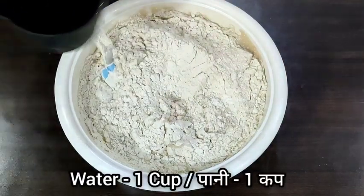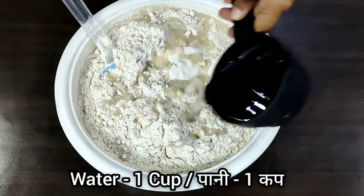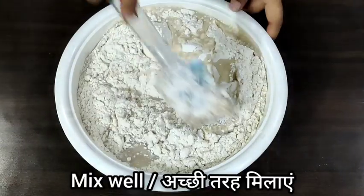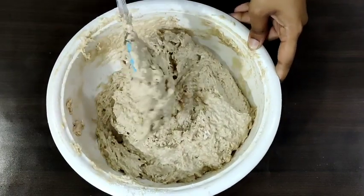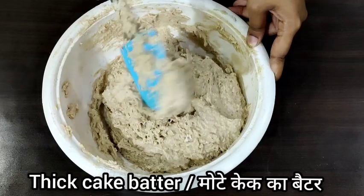To this I am adding just 1 more cup of water. We will keep mixing until everything gets nicely combined — just like this. As you can see, this is a nice thick batter.